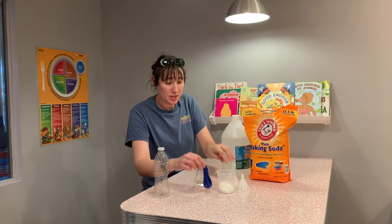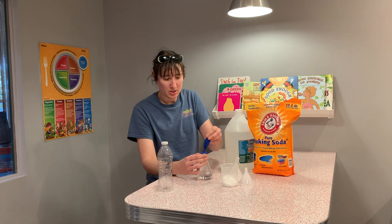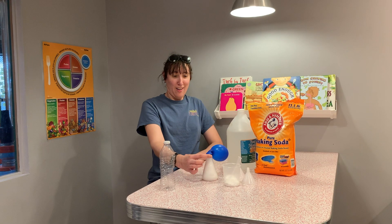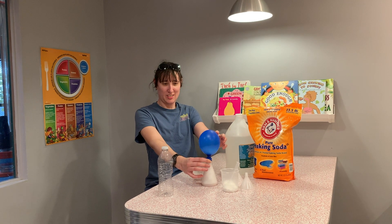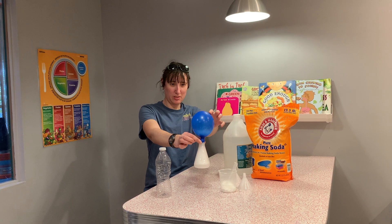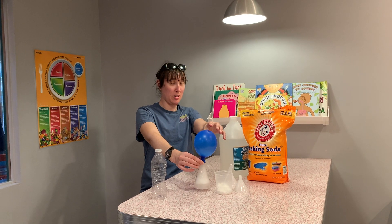Now I'm going to take this balloon and attach it to the flask. What's happening? Look at all the bubbles! I'm not going to pull it out yet because I might get wet.